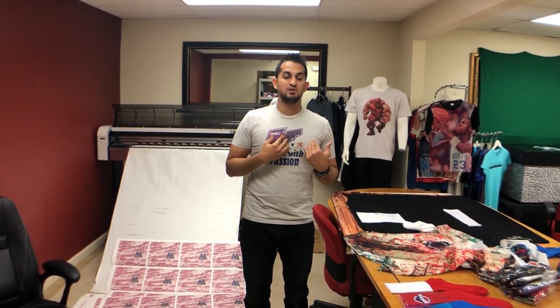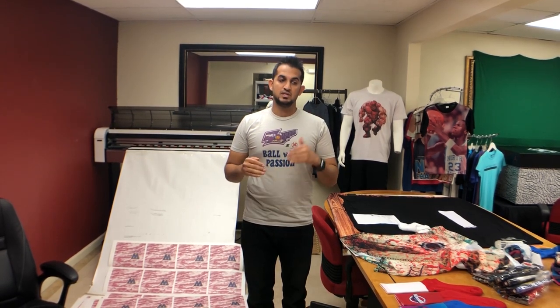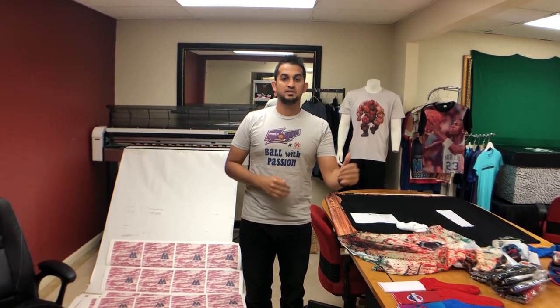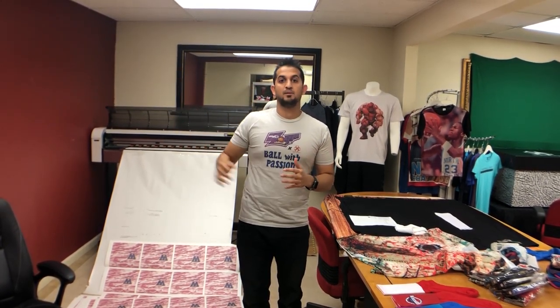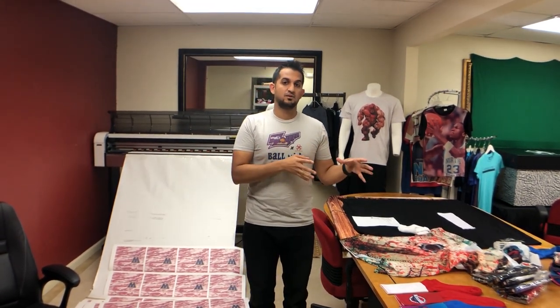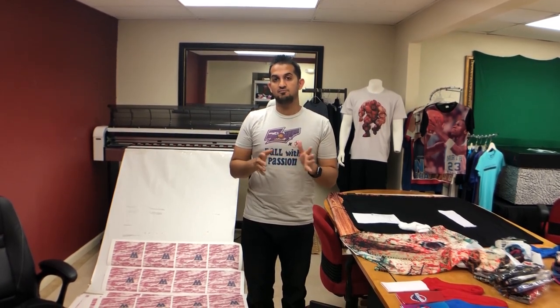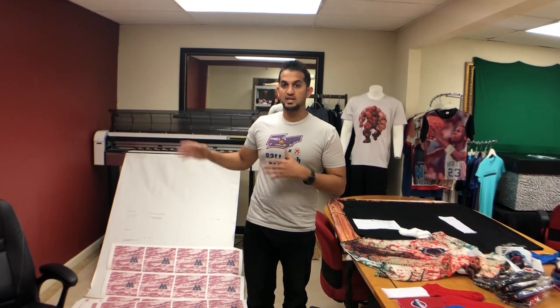The third and final one I'm familiar with is a wide format printer that gives you about a 44 inch width — I have one behind me here. That's a MUTO RJ900X, and that one will run you about $7,000 or so. So you've got the basic starter for about $200-$300, one level up for about $500-$600, and when you get into wide format you're spending about $7,000. The two basic ones can only print on 8.5x11 or 11x14 sheet of paper, whereas with wide format you can print a full 44 inch wide transfer.